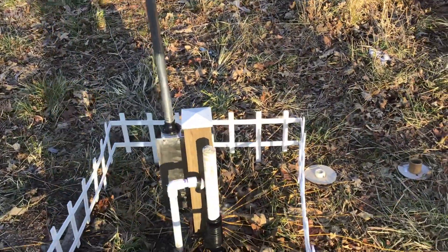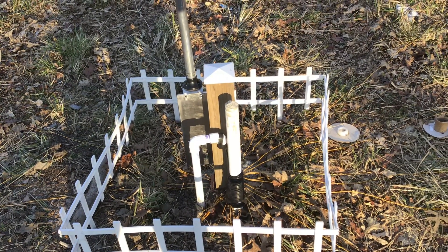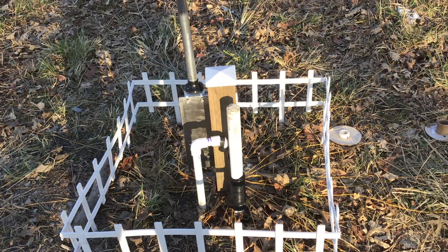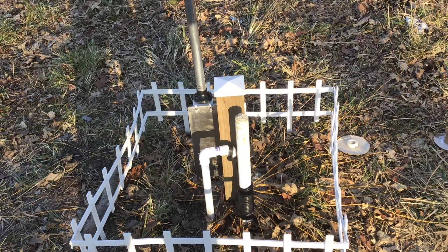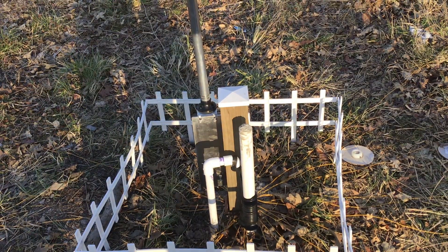I'm not 100% done yet but getting close. What I did was I just stuck a 4x4 post in here. I could have used a pole, but I wanted to use a 4x4 because I'm going to put a weatherproof box on the outside of it and put a balun in there.